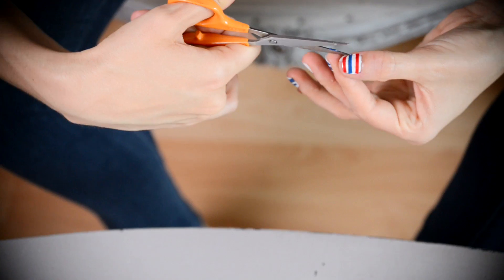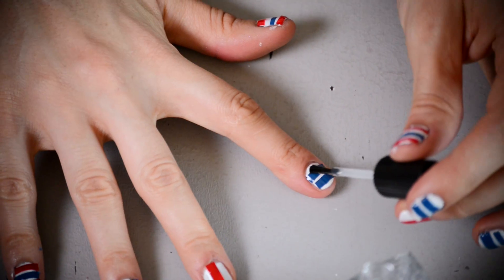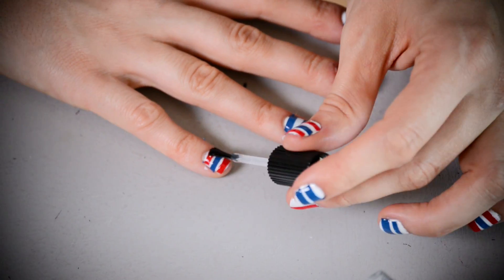When you have all the tape attached, go back with your scissors or nail clippers and very carefully trim off any excess. The final step is to quickly coat them with clear nail polish.